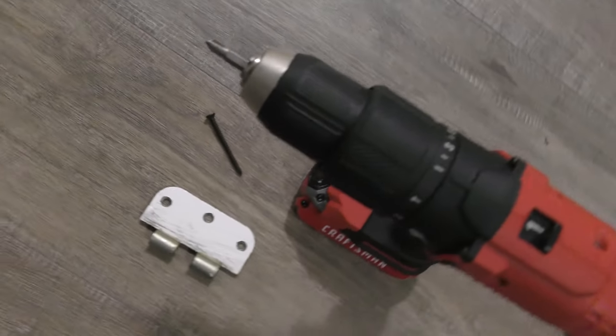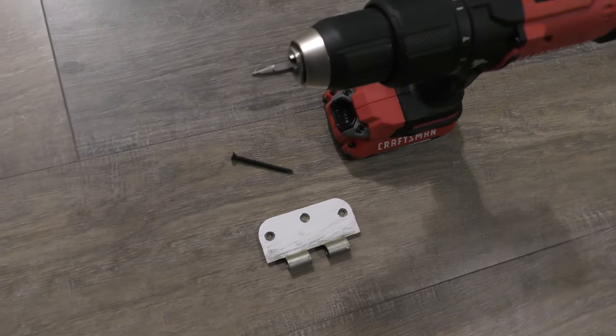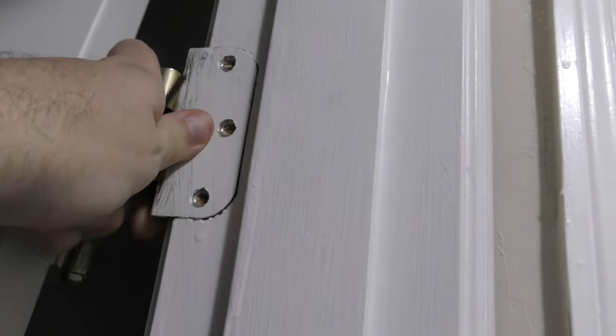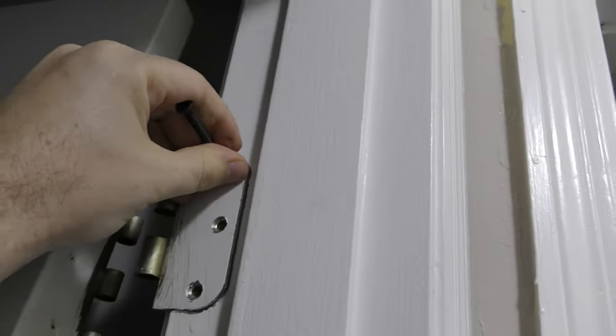I put the Tribond wood glue on the wood on top of some paper towels to keep everything clean. I waited a day to let the glue dry. Now I've got my drill, my new screws, and the hinge to put back on the wall. First I'm going to put the hinge back on the door frame and then line up my first screw.